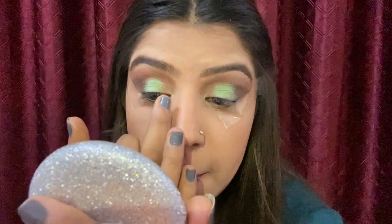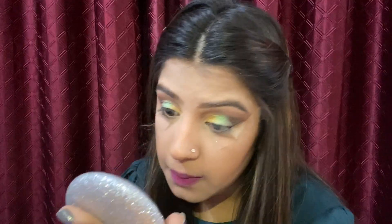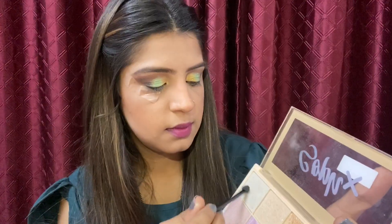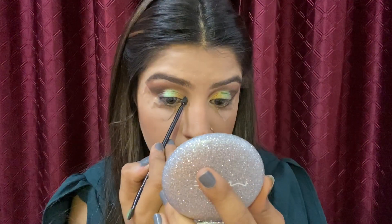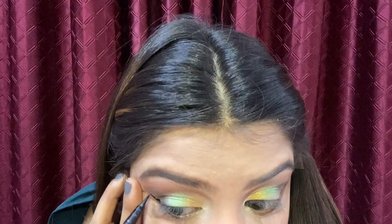Next I will take the golden shade and apply it to my inner corner to give a 3D kind of look. Then I'll use the So Fix highlighter palette, picking up a silvery shade and applying it on the inner corner of my eyelids to give a little gloss.